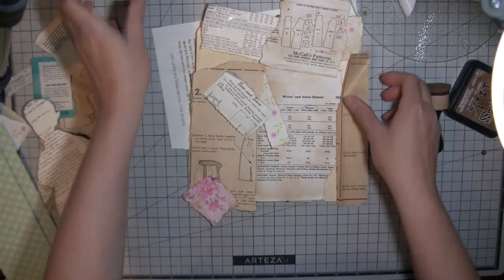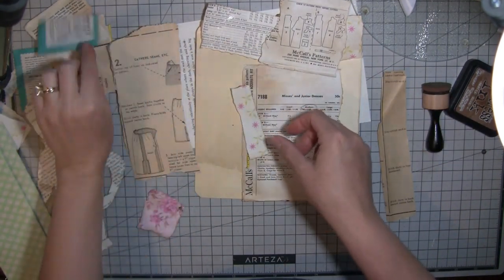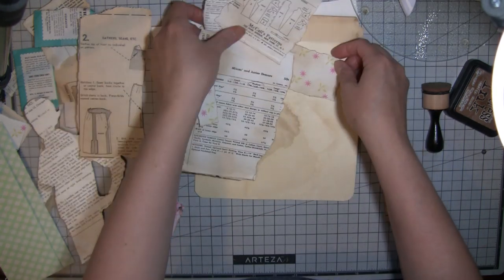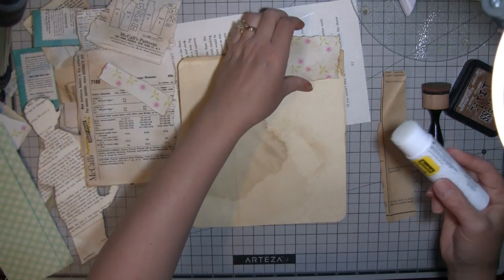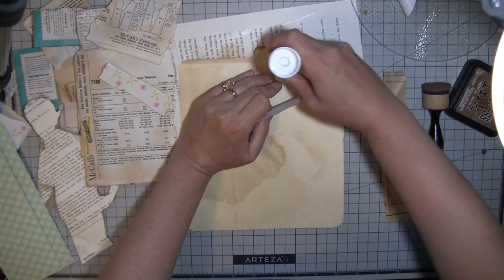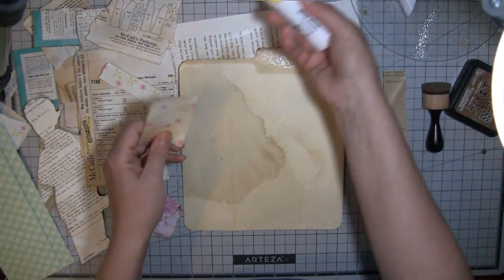Sorry about that - that was my wonderful sister, so I stopped for a bit to talk to her. So anyway, what I'm doing is collaging this whole file folder real quick, and then I'll show you what else I have done on the rest of the file folder.